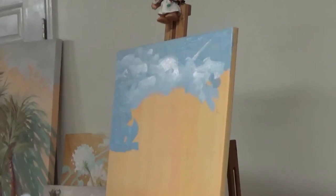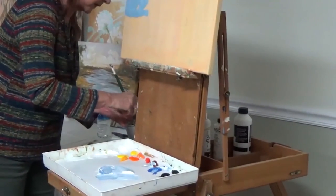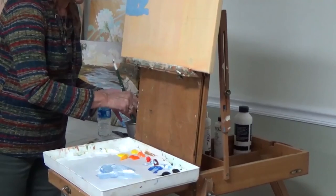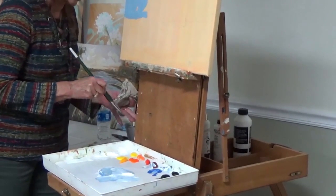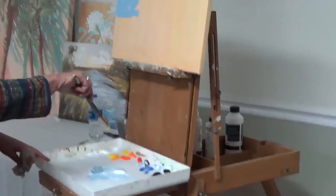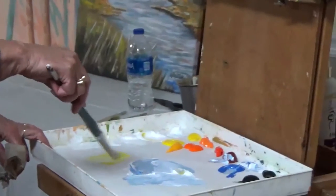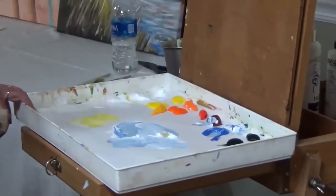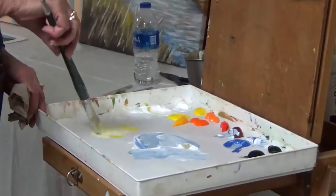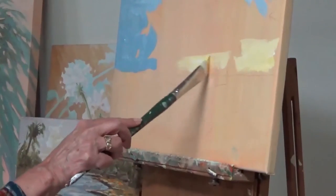Now we want to add some color because I love my strong colors. But we don't want to add yellow to the blue, because you'll end up with a green sky, which doesn't work. But you can add orange — orange and blue make a great gray. So I'm going to get into the yellow first. I'm using the soft bodies here because I want it to stay somewhat wet, so that by the time I get back to it, I can still blend with it.